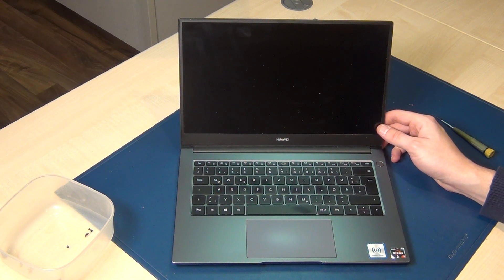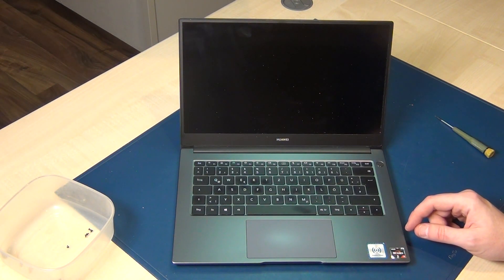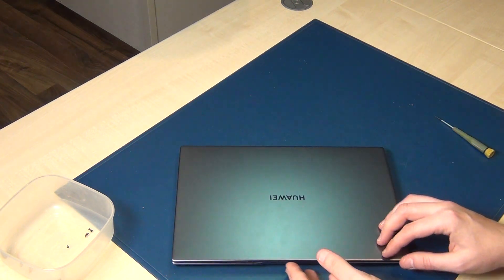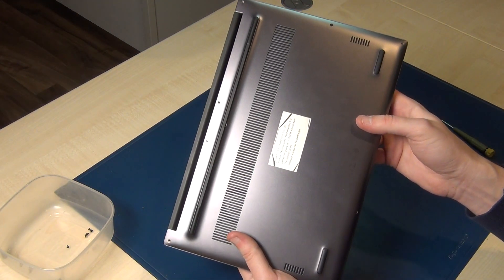Hi guys, I'm Alex and I'm here with this 2020 Matebook D14 series — similar to the D15 series but a little bit smaller, 14 inch, and it doesn't have a second 2.5 SATA slot for a second hard disk. I'll show you how to upgrade or replace the battery.